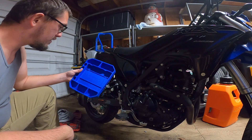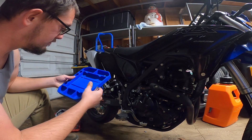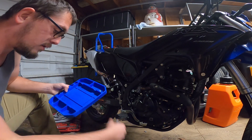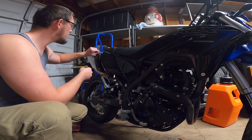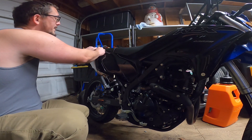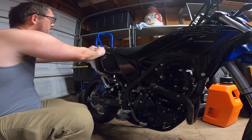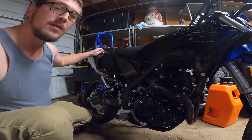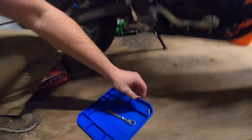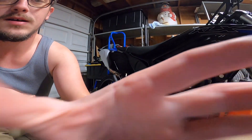I got this thing from Harbor Freight — it's a little silicone tool holder — hopefully it'll keep me from losing my bolts, because that seems to be one of my worst qualities. All right, so we got the bolt up top — that's the smaller bolt — and got the larger bolt for the second one. That's a fumble on the camera, but alright.